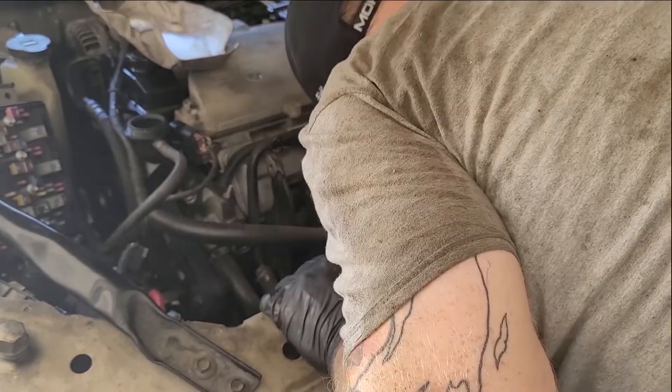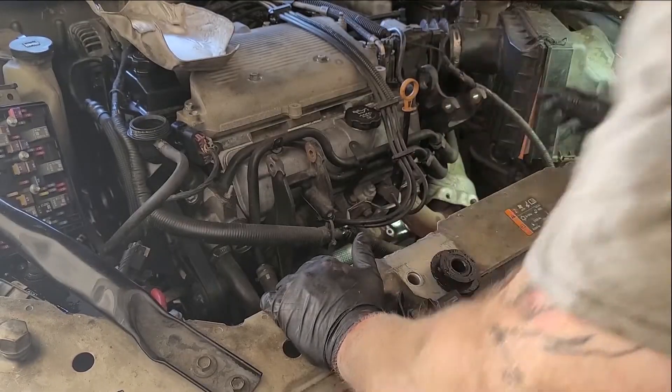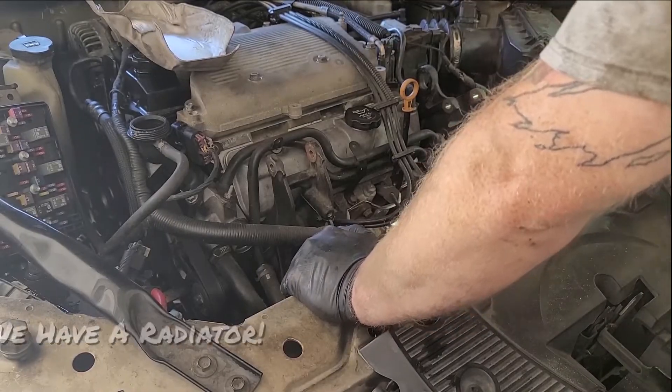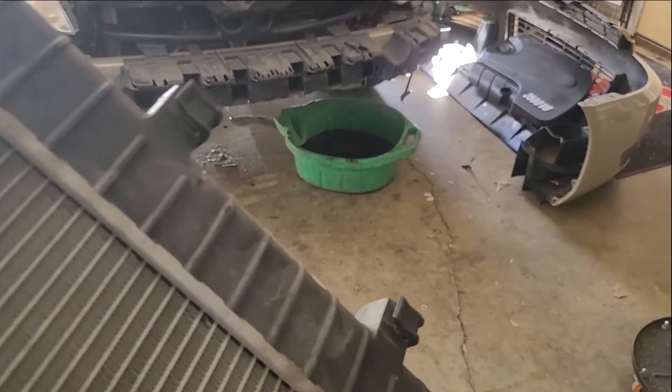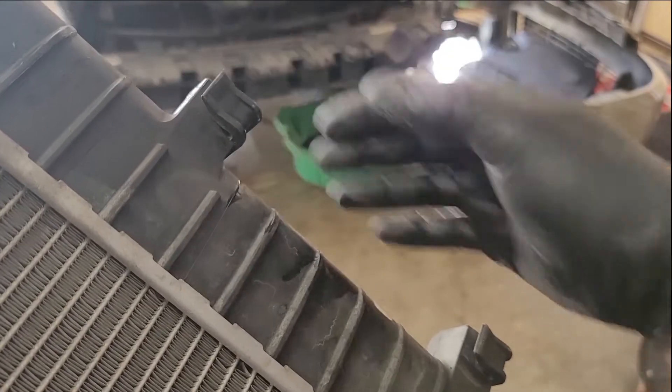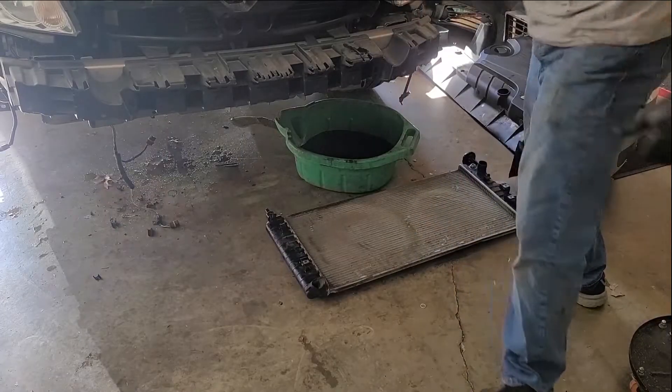That's going to be fun to put back. Of course they put that bracket where you have to undo the lines to remove the bracket to get it out of the way - we're not doing that. There we have the radiator. These tabs here are where the condenser slides into place - right there, and on this side right there. Let's get the new one.